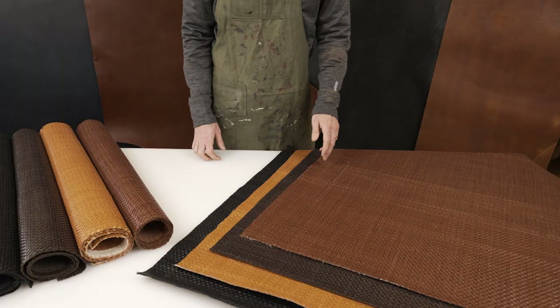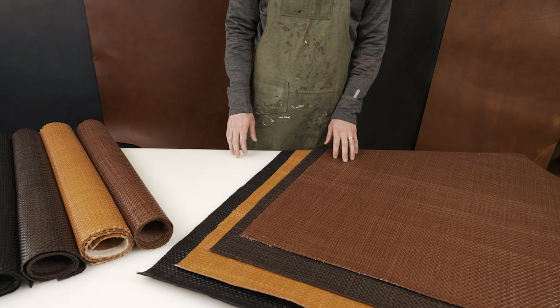Goat leather is perfect because it's lightweight, it's durable, and it's flexible, so it makes for easy hand weaving.